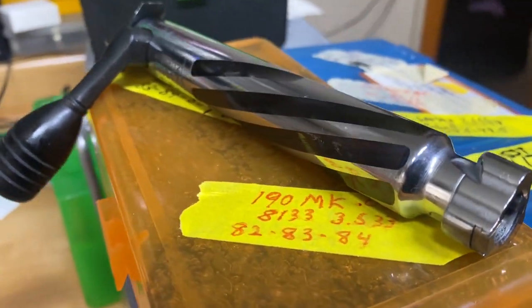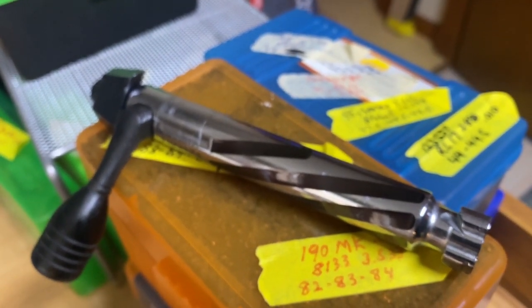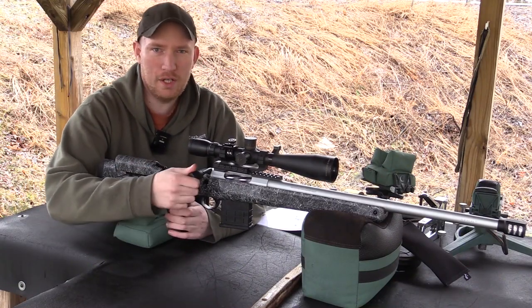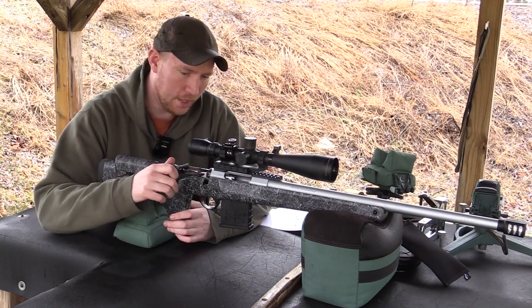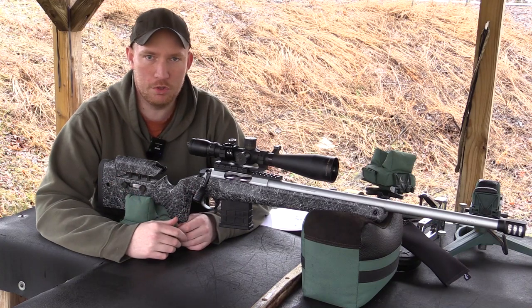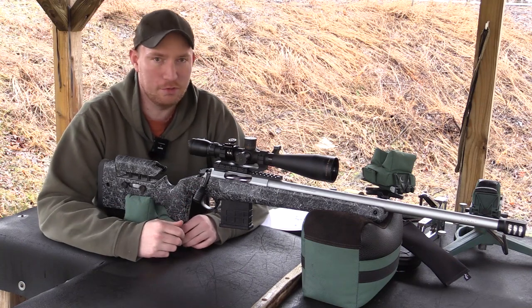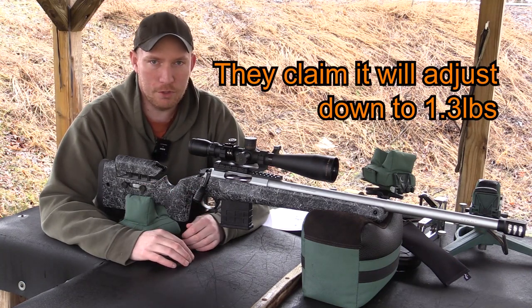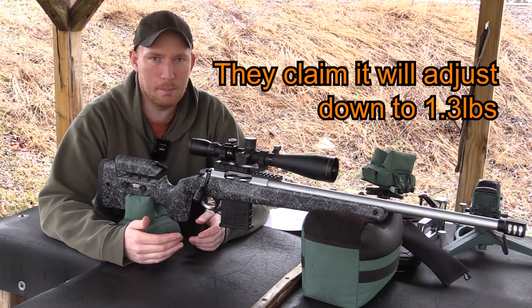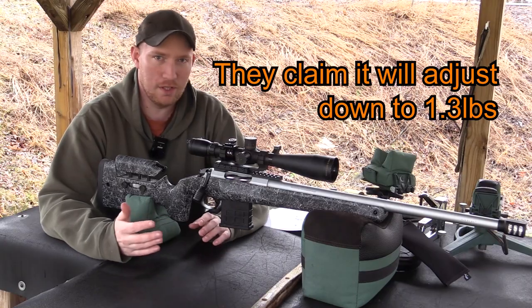The action itself is a three-lug bolt design with a 60 degree throw. Runs really smooth — you don't really have to worry about running your hand up into the scope or anything like that. I had no issues with extraction, ejection, any of that sort of thing. Really nice bolt on this, I'm pretty impressed with that. The trigger itself is adjustable. I haven't tried adjusting it yet but it came right out of the box at just a little over two pounds, so pretty happy with that — I left it right alone.